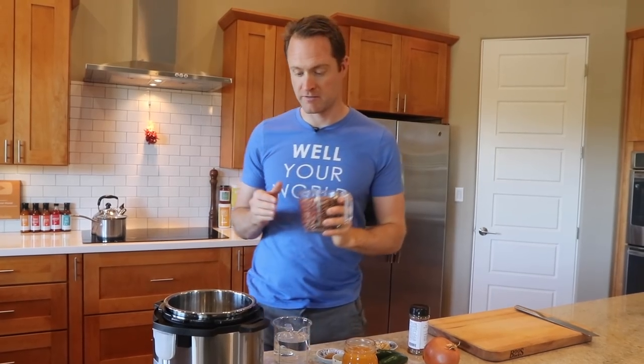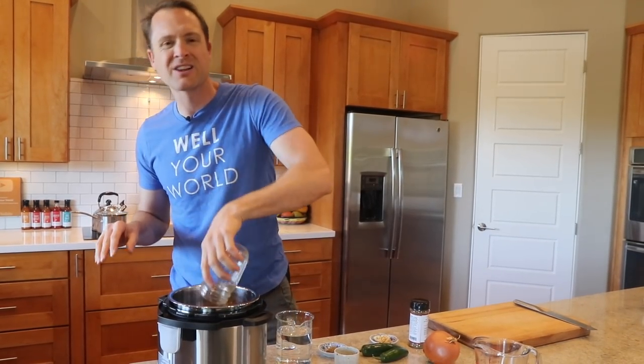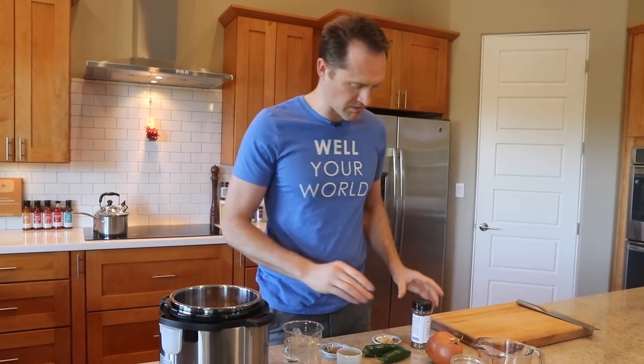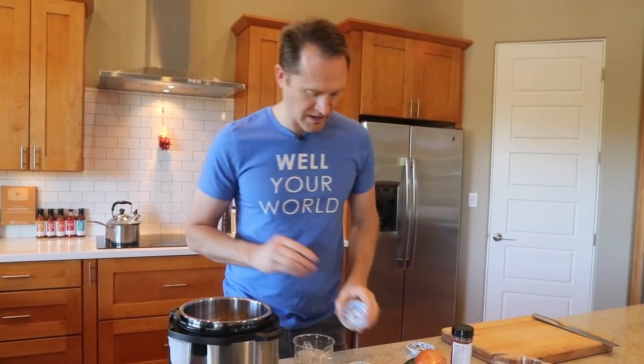I've got two cups of dry pinto beans — be sure to pick through those beans. Throw them in the Instant Pot. Add a couple cups of veggie stock; try to find low-sodium veggie stock to keep the salt out. We'll add the water at the end. For flavor, I've got some minced garlic, some cumin — I love cumin in all my Mexican-flavored things — and a couple tablespoons of our fiesta fire blend, which is my favorite Mexican blend of herbs and spices.